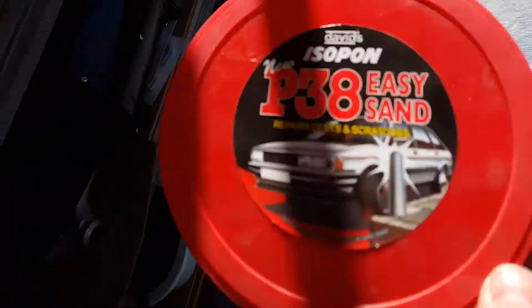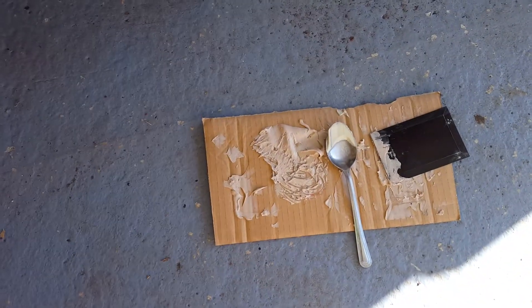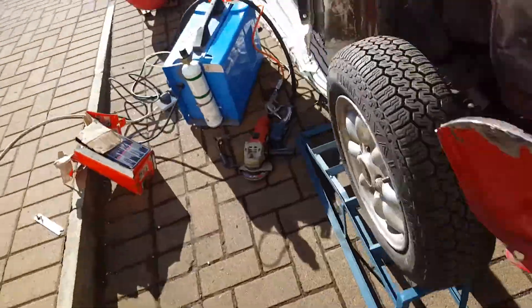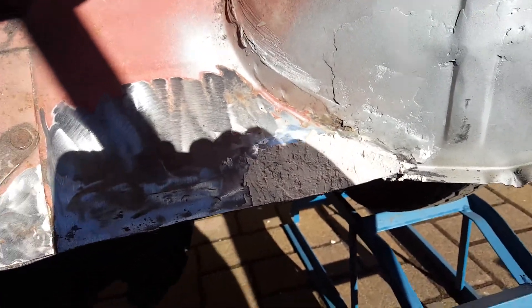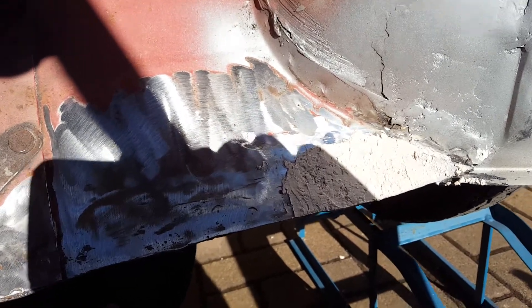So I've made the filler up — this is the Isopon easy sand I've been using. Made up by the guide of about a golf ball of filler to a pea size of hardener. Obviously if you want to harden it quicker, use more hardener; if you want it to take longer, use more filler. I don't want to be taking too much off here — I'm not too concerned about what it looks like. I've got a very fine layer on. I'm going to give that a sand down once it's dried, a spray over, and that part's ready. It's taken probably a couple of hours, but I'm not wanting it to look particularly nice — I just want it to be solid.